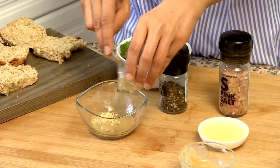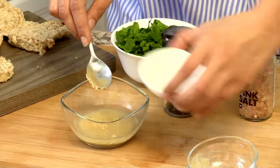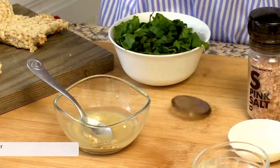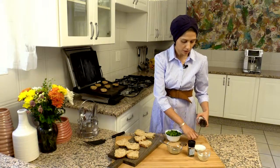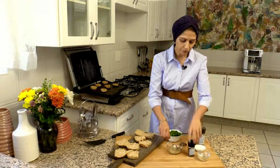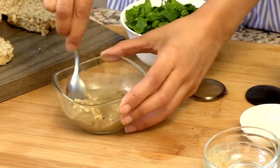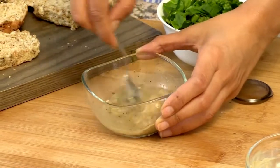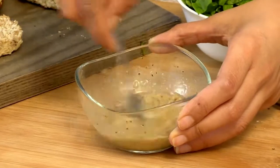To the tahini paste, I've got some garlic flakes. I'm going to add in some lemon juice, and some pepper and some salt. Just mix all of this together. Tahini paste is quite thick, and with lemon juice it loosens up quite well.